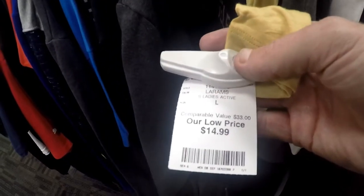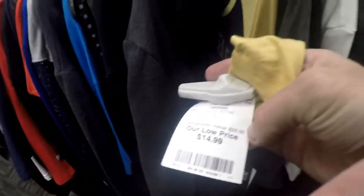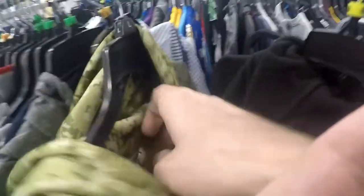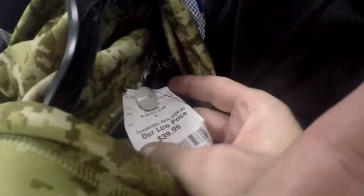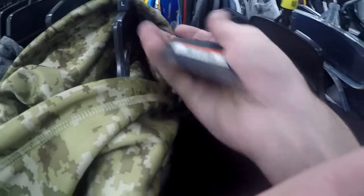These are kind of like Ross — we have it at $14.99 and then it's also got the comparable value right there. Let's see if there's a comp value on this one. It says it's a hundred bucks comp value. We're gonna have to look it up. If that's the case it could possibly be worth it.